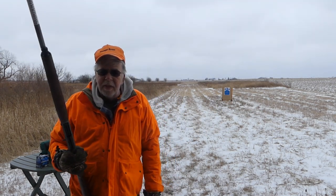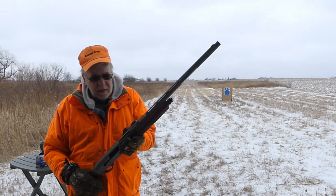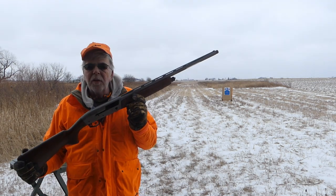Merry Christmas everybody! Randy Wickman here. This is the Impala Plus.